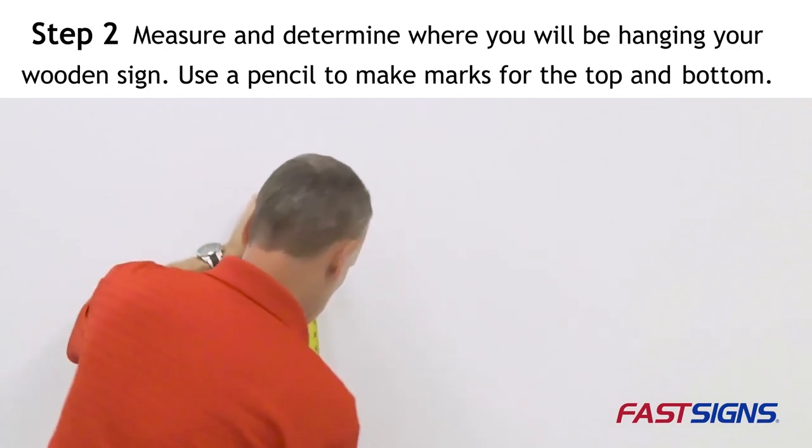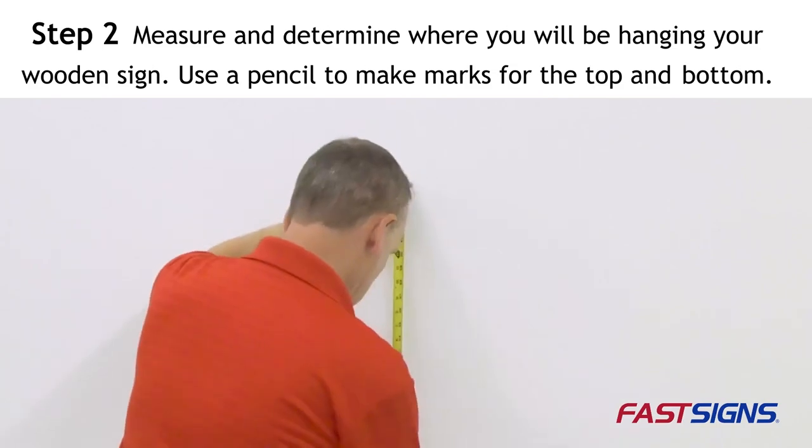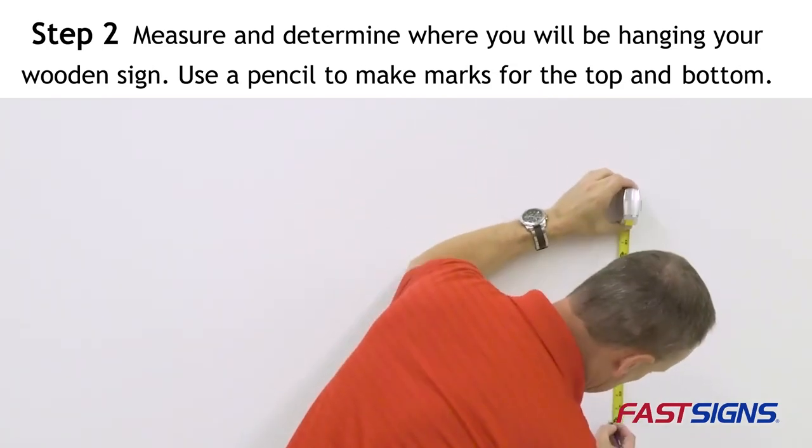Step 2: Measure and determine where you will be hanging your wooden sign. Use a pencil to make a small mark where the bottom or top of the sign should be.